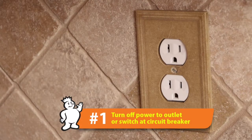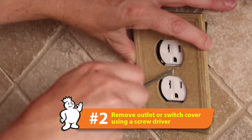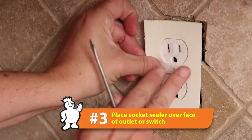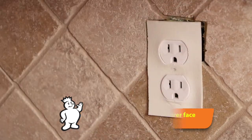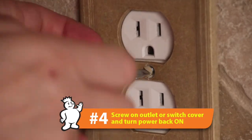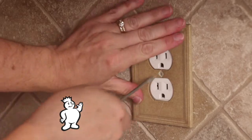After you have turned off power to your outlet or switch, simply remove the cover. Apply your socket sealer over the face of the outlet or switch, and simply screw your outlet cover back on. It's that simple.